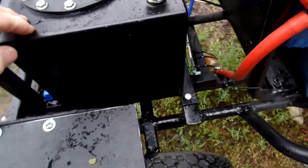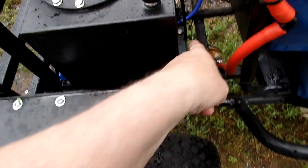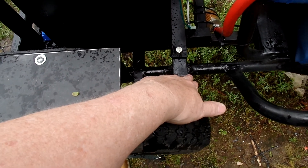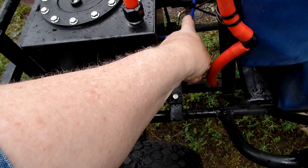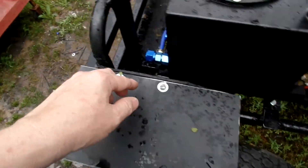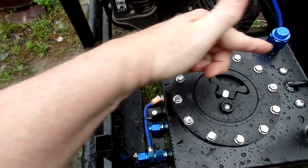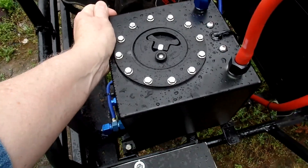The frame is three-sixteenths thick by one and one-eighth inch steel bar. You can see it goes across a frame piece — I have it welded down. Right underneath the cell there's a cross-piece, so you can see that's really, really sturdy, and that was important.